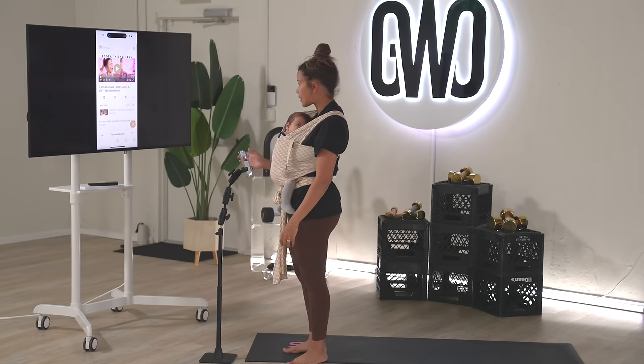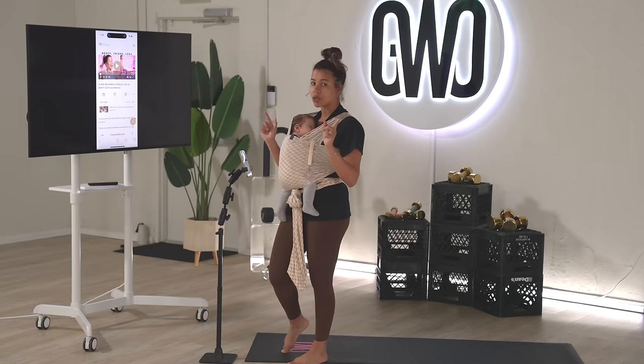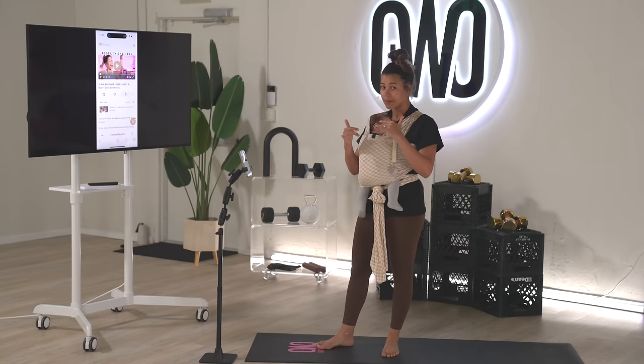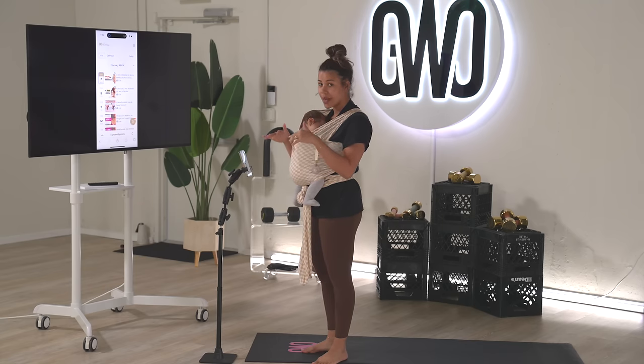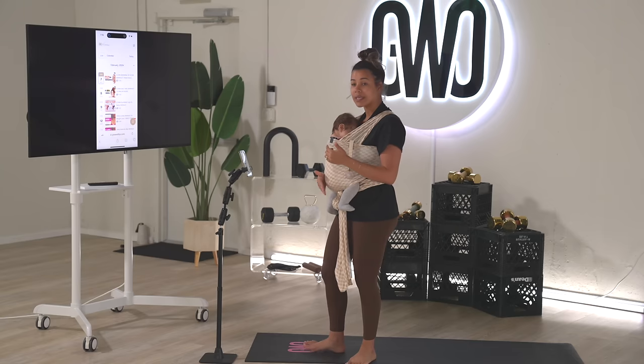I'm just going to make this full screen for you guys. You can check out Grow With Joe Home if you want the full schedule and want to follow it day by day. What makes it really easy is that when you're in the schedule version of Grow With Joe Home, it brings you exactly to today — any moment you check it out, it's like 'this is today's workout, this is what everyone's doing together.'